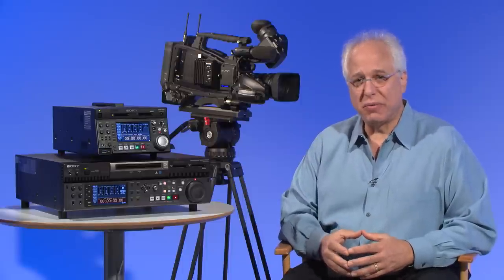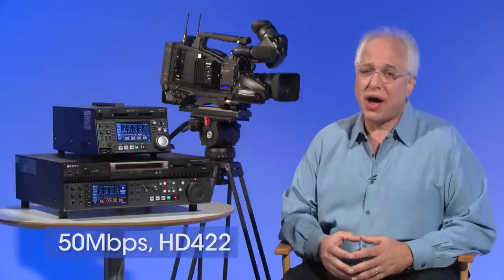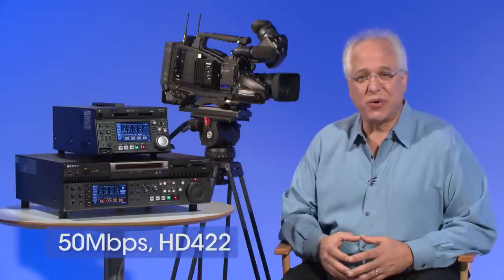With the PMW400, one of the most important capabilities that advances it over the PMW350 has to do with codec support. Where the PMW350 records in the XDCAM EX codec at 35 megabits per second, the PMW400 also adds the ability to record in the higher XDCAM HD 50 megabits per second HD 422 codec. This is a significant upgrade and one that brings a new level of performance to a shoulder mount camera, especially in this price range.